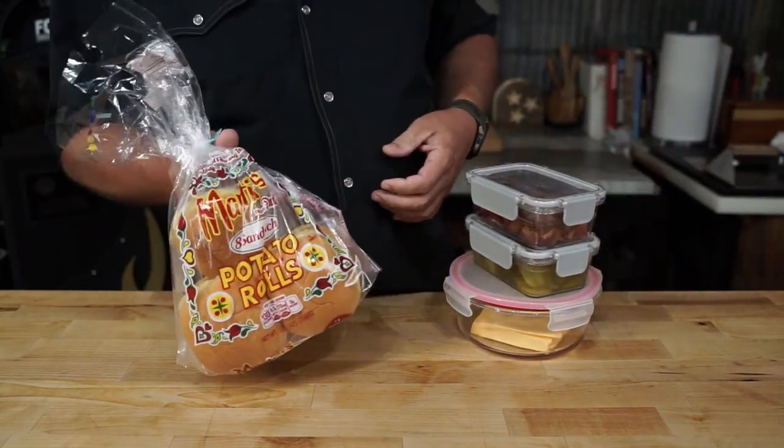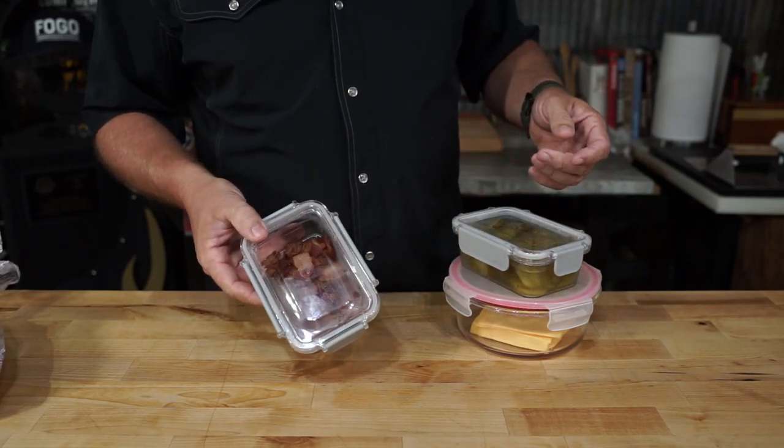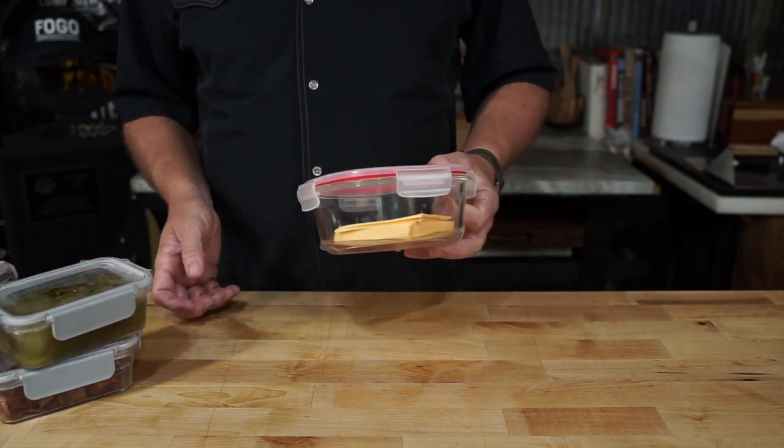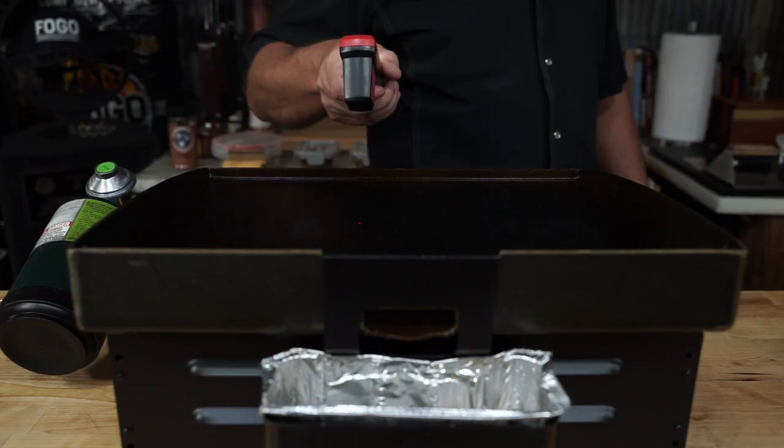Grab some of these Martin's potato rolls — we'll use a lot of those. For tonight's recipe, we're doing a bacon cheeseburger, so we need bacon bits, we need some pickles, some good old American cheese, and a hot piece of metal to cook these babies on.